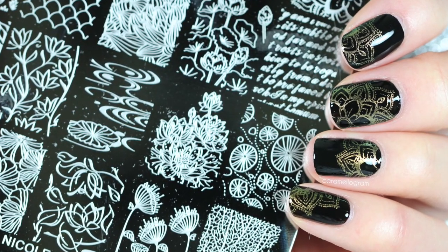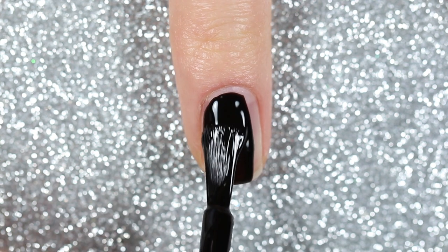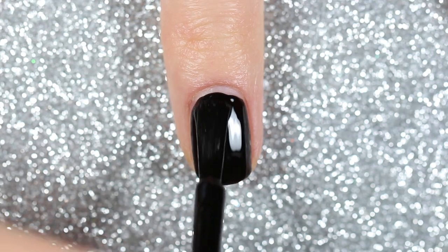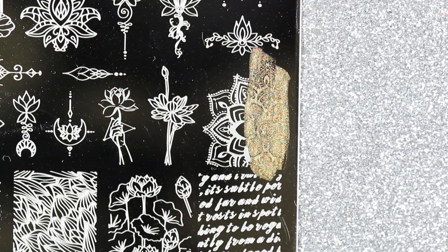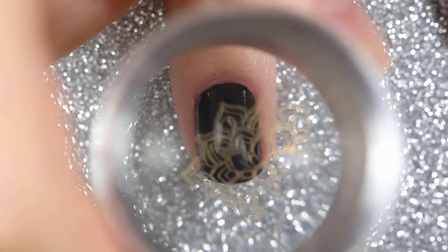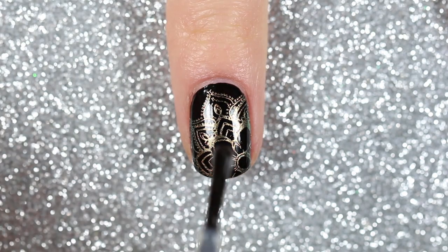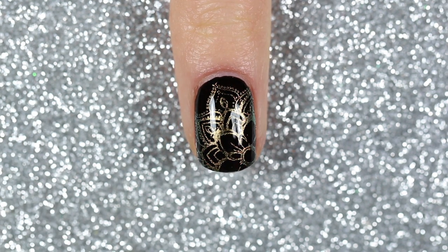This next design is not super fall themed but with the darker colors it fits really well with the fall and winter seasons. I'm starting off with a black polish — this one is Orly's Liquid Vinyl. Then I'm stamping a really cool pattern from the Nicole Diary L08 stamping plate with a gold slash green chameleon stamping polish from Born Pretty. On each nail I'll stamp the same pattern in a different direction and area to get a mix-and-match look using just one image. I'll top it off with a fast drying glossy top coat.